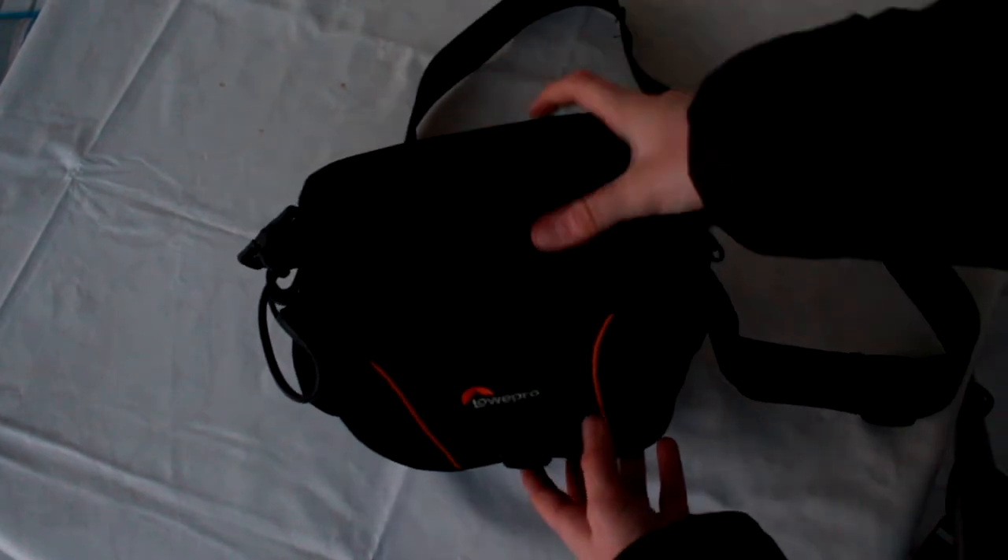Let's kick things off with my camera bag. This is a Lowepro Aventura 420 — a small, compact camera bag. It has orange straps which I like, and a really rubbery, comfortable grip strap. The orange straps make it look good. It's made of really quality material, has a clip, two side pockets, and the bottom is really nicely made.